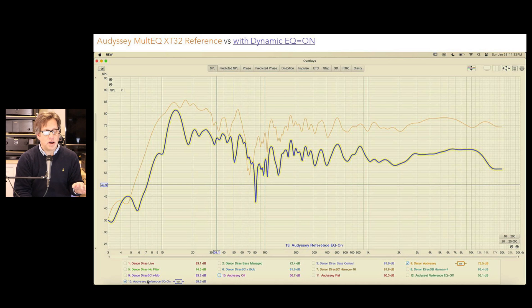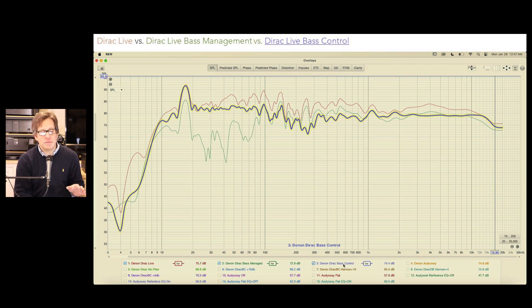We also looked at the effects of turning on Audyssey Dynamic EQ. This highlighted plot shows the effects — it does alter the response curve. The whole point of Dynamic EQ is when you're not running at reference levels it compensates by boosting either the treble or the bass. Here we can see the effects of non-reference level playing on the curve, and it definitely does have a result.